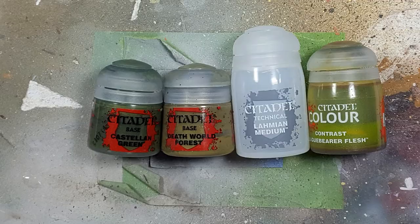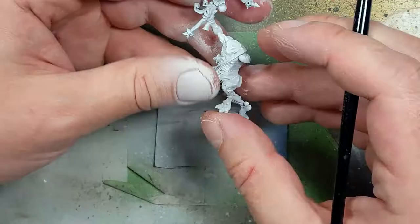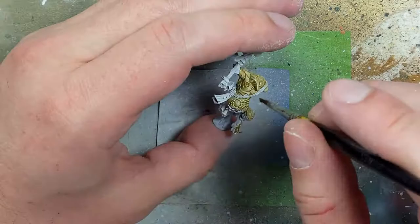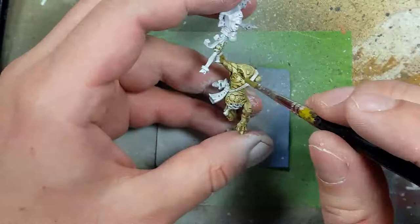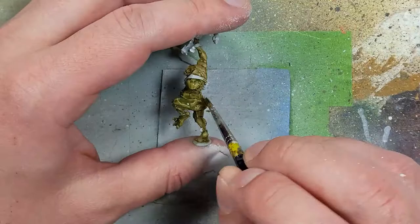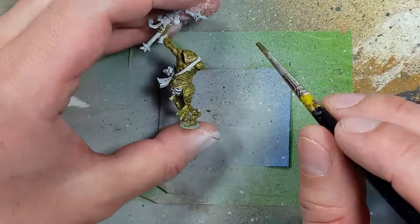With Castellan Green, Death World Forest, Lahmian Medium, and Plaguebearer Flesh, we're going to paint the main body and every piece of his flesh — his hand on the bagpipes and his face. We start with two coats of Death World Forest mixed one-to-one with Lahmian Medium and a bit of water. Then we take a one-to-one mix of Castellan Green and Lahmian Medium with some water and apply it all over, thin enough so it spreads easily.